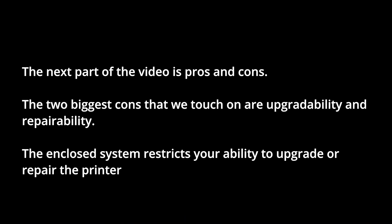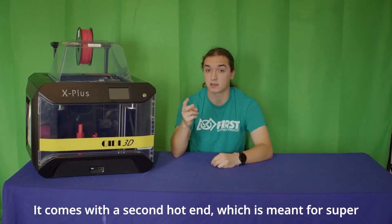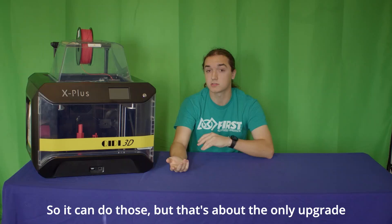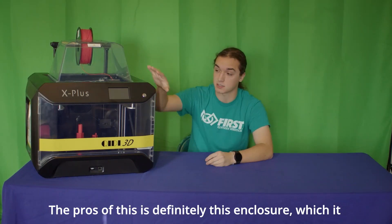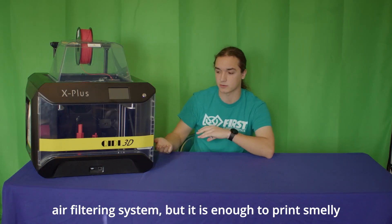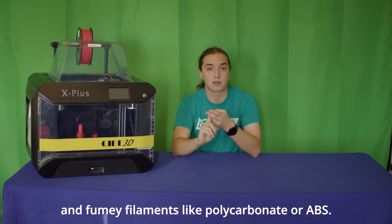The two biggest cons are upgradability and repairability. The enclosed system restricts your ability to upgrade or repair the printer. It comes with a second hot end meant for super high temperature filaments like nylon, polycarbonate, and carbon fiber, but that's about the only upgrade you're going to get out of this. If something breaks, it's going to be harder to fix than an open source printer. The pro is definitely the enclosure, which does have an air filtering system — not the greatest, but enough to print smelly and fumy filaments like polycarbonate or ABS.